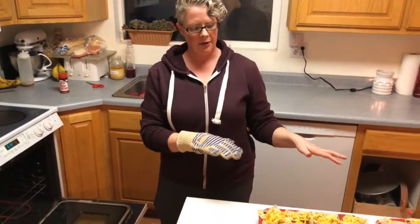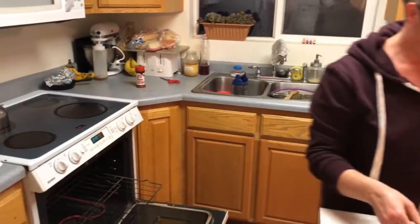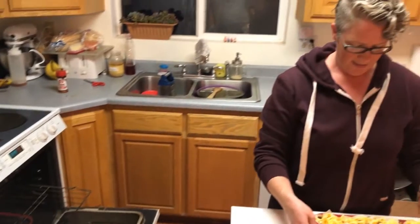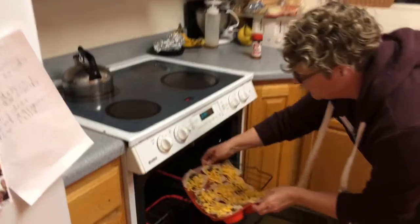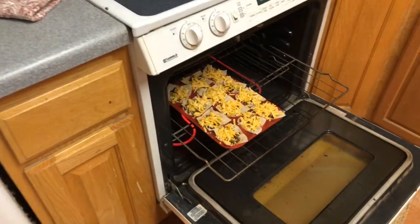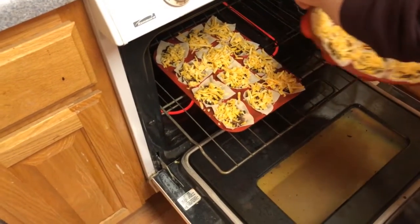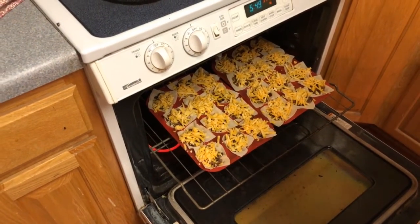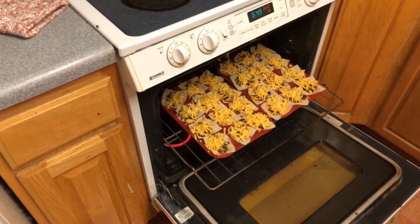Our cupcakes are assembled and ready to go into the oven. About these silicone cupcake pans — I really like them, except when you get filling in there they're pretty wobbly, so you have to use two hands and be careful or everything wants to fall out. That is my one gripe about these pans. You don't put them on a cookie sheet because the bottoms take longer to bake with two layers. So you just have to be careful.